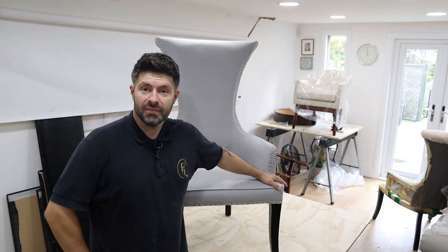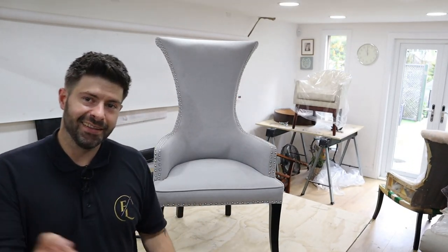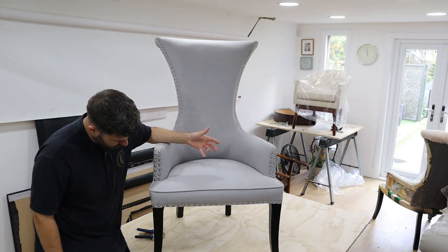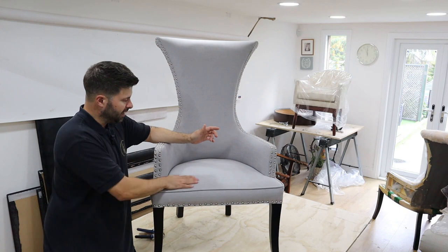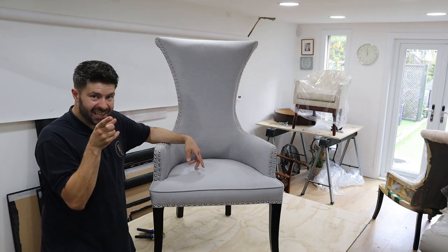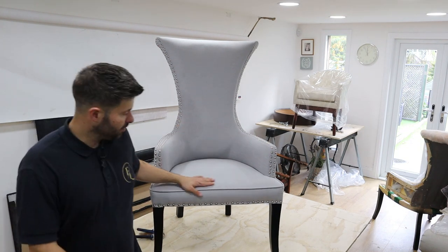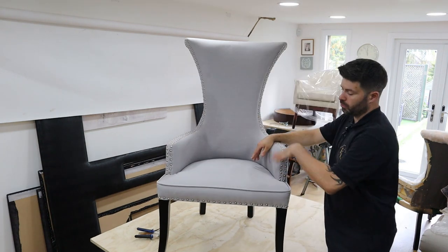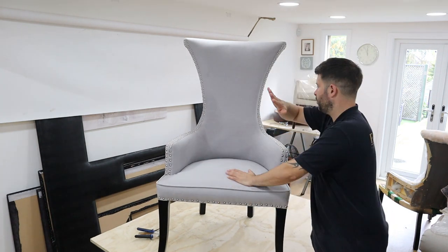So this is the chair we're going to re-upholster. I'm going to show you how I go about this. First I'm going to strip it down and see if there are any corners being cut anywhere. It is a nice chair, and everyone that's seen it says it's beautiful. We'll strip it out and check the seat and all the padding.